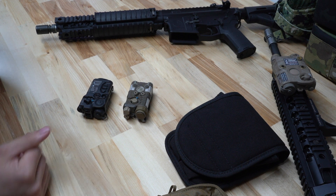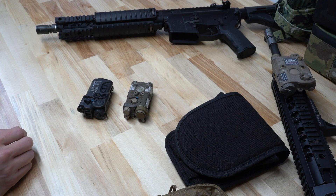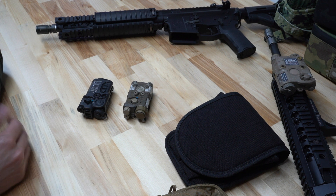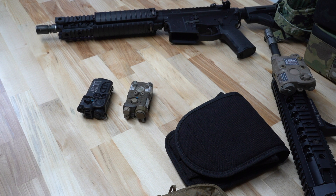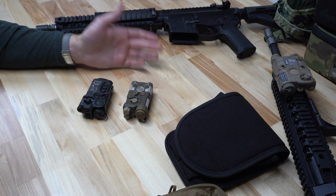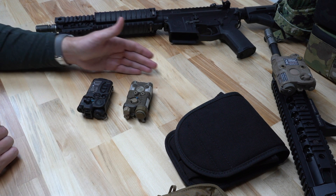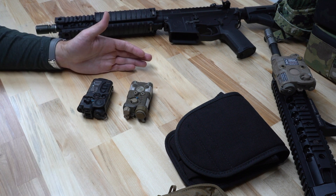Overall, both are great lasers. We love them both and use them both extensively. It really just comes down to your application — pick your flavor. There's some debate on our team about which one we like better. Some of us like the NGAL, some of us like the RAID, for various reasons. Both shine in different ways and both have definite negatives. Like we say with night vision, all of this is application driven. Nothing is a perfect product, and that's definitely something to consider when making your laser purchase based on the pros and cons and what you want to accomplish.